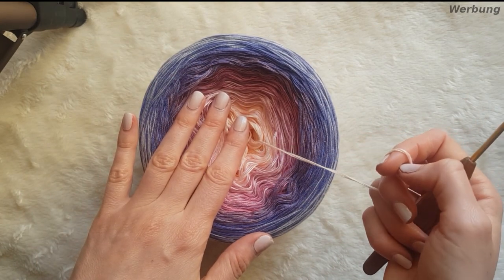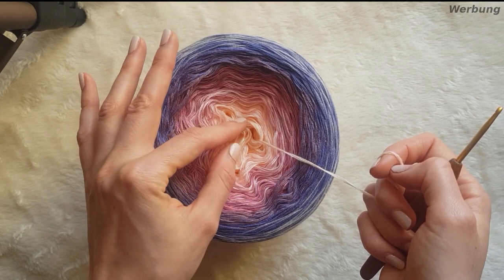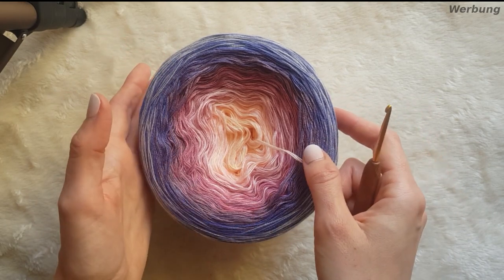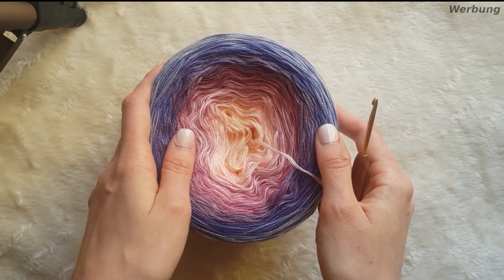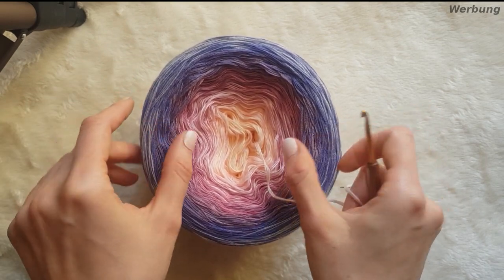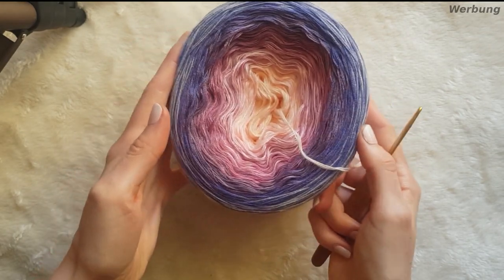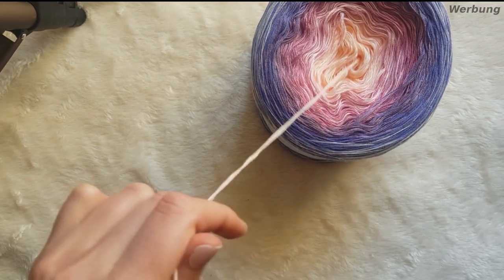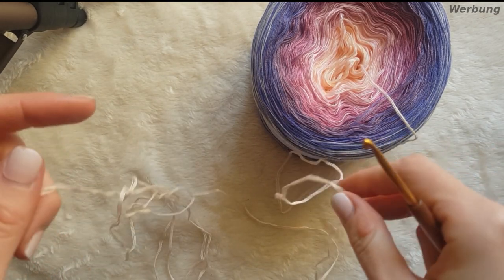Ich beginne aus der Mitte heraus, weil ich es oben – also in der Mitte – heller verlaufen haben möchte und hinten unten zum Rand gerne dunkel haben möchte. Das müsst ihr euch vorher überlegen, wie ihr das gerne hättet. Es ist ein Endlos-Tuch, ihr braucht euch da keine Sorgen machen. Alle anderen Angaben, so wie Häkelschrift und schriftliche Anleitung, findet ihr wie immer unten verlinkt.